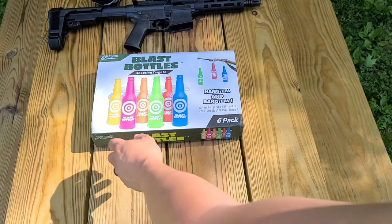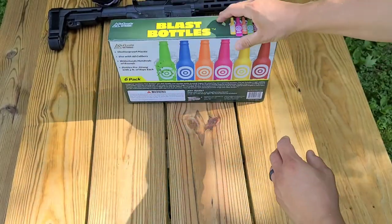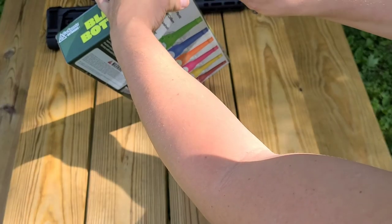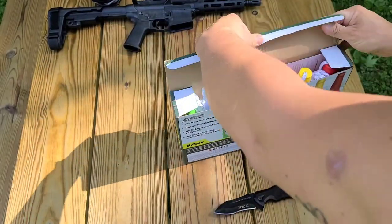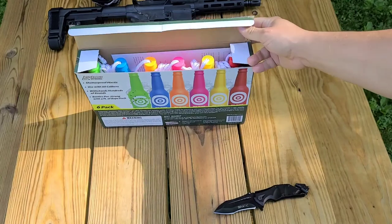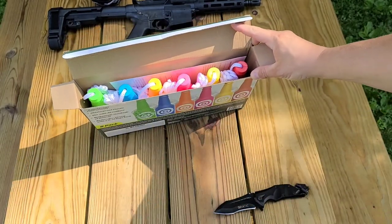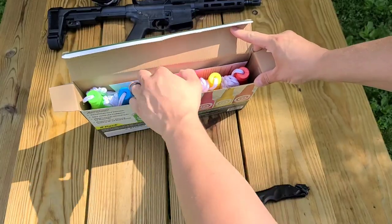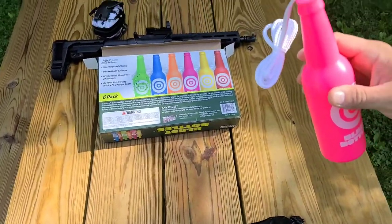Alright guys, so we have blast bottles here. I'm going to show you what it looks like when you open up the packaging. Blast bottles come in a box just like this — there's six of them, multicolored, they're kind of bright. That way you can pick them out easily.